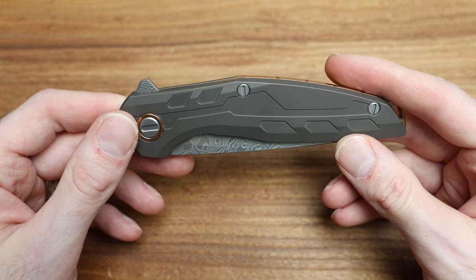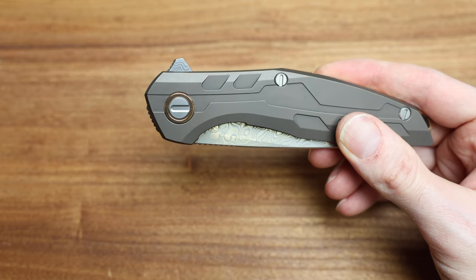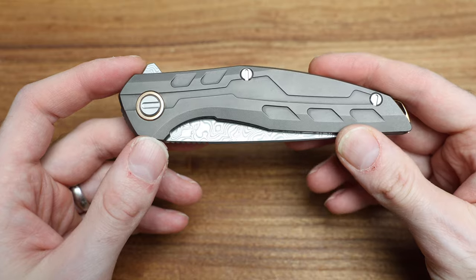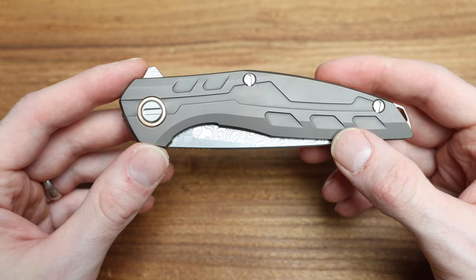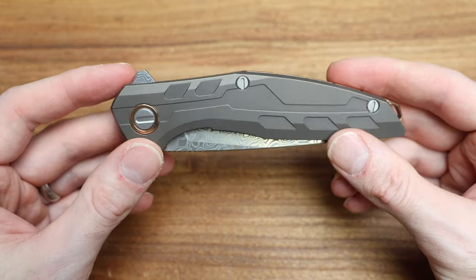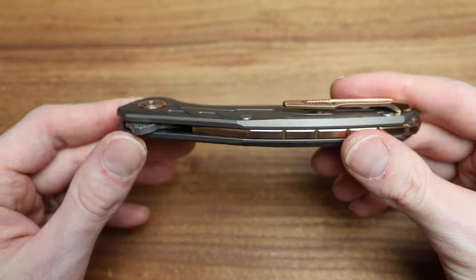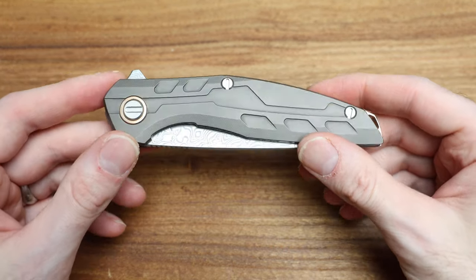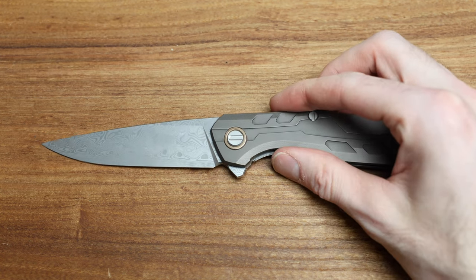So there is the Shirogorov 111 Custom Division bronze titanium in Vinland Damasteel on roller bearings. Super cool, sick knife. I love it, I love the pattern. It kind of gives me futuristic vibes — my buddy Zach calls this 'antique future' or 'futuristic antique': antique being the bronze look to it, but futuristic in the profile. And it's now multiple years old and it still looks like it's from the future. Love this knife, and you guys should too — or not, it's all good. You do you, and I'll keep showing you cool knives.